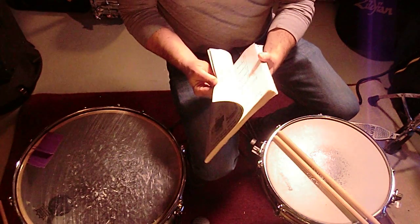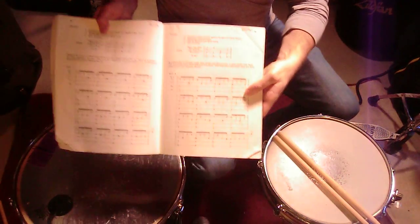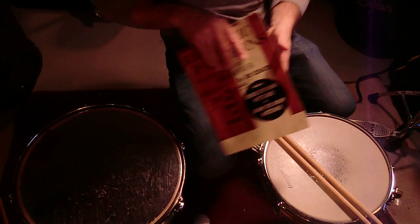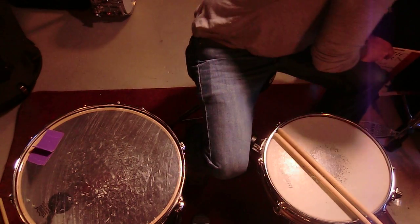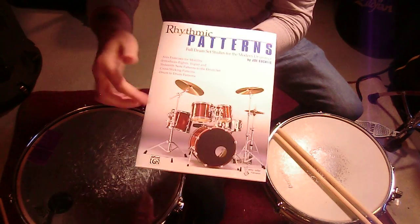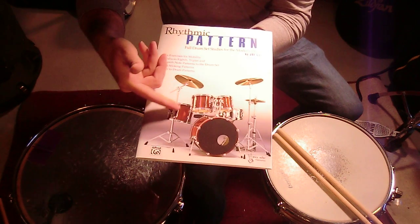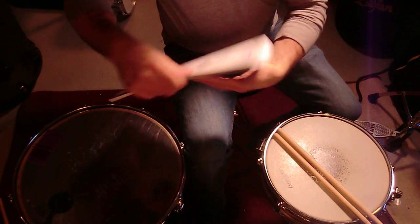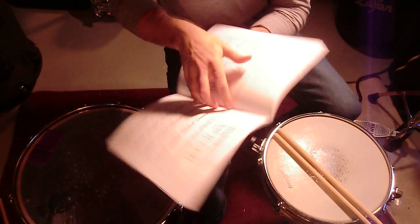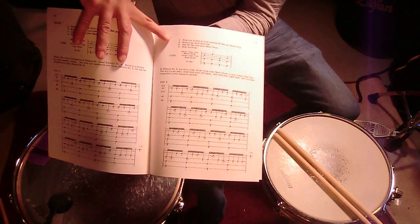It is on page 79 of Jokusaitis' Rhythmic Patterns — you'll find it there. The book is still in print. This is what it looks like now; otherwise it's the same. You've got a Yamaha drum kit on here, and it is of course on page 79 — 79 even on the new version.